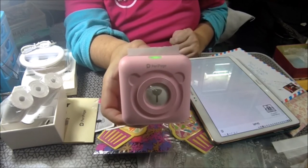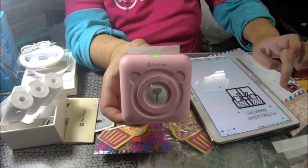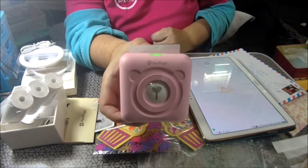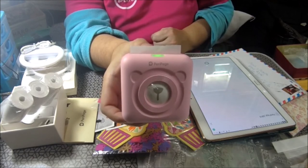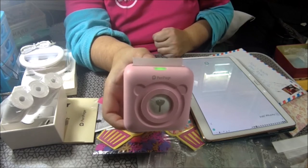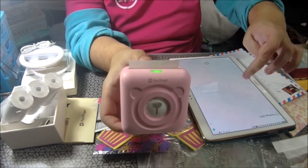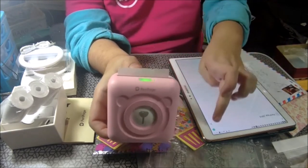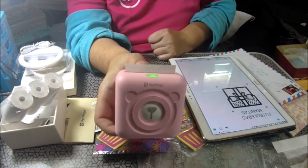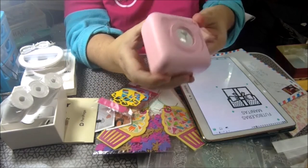Yo os voy a imprimir un regalito que tengo ya en la aplicación. A ver, que queremos usar poco — esperate, nos ha venido hace poco. A ver cómo imprime. A ver chicas, que no quiere imprimir la máquina. Me está dejando en ridículo la máquina.